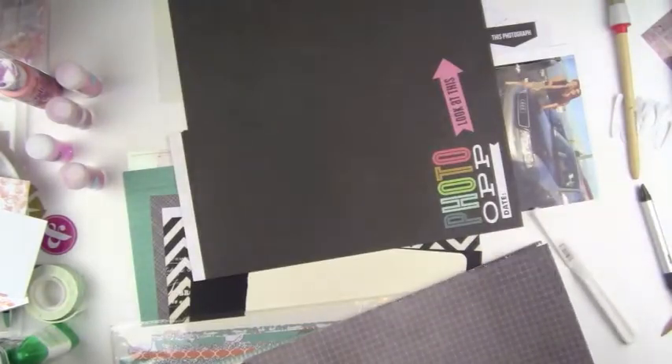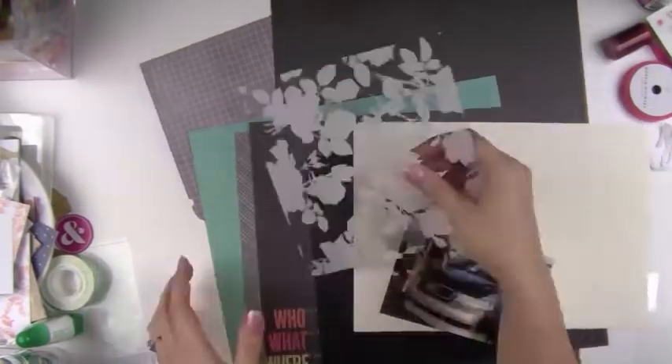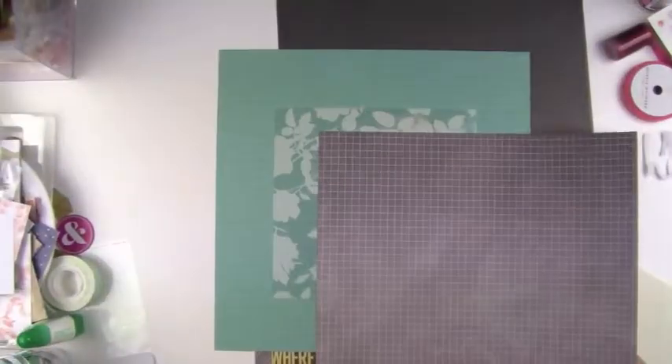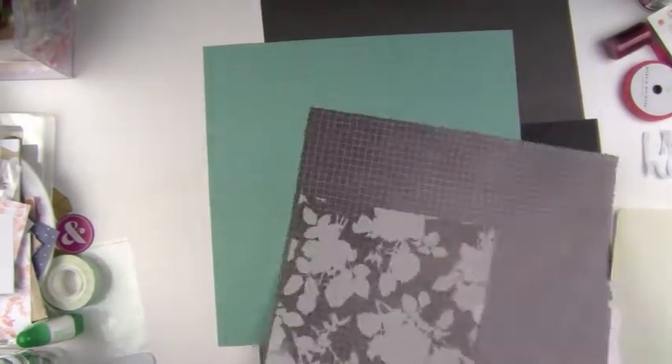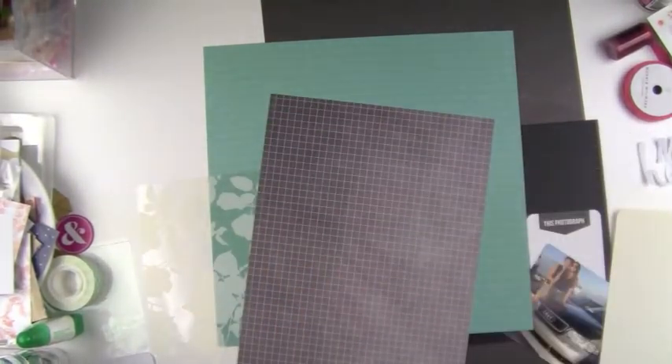It kind of reminded me of a My Mind's Eye paper line that they had recently. Now I'm fiddling around with this transparency. I didn't end up using it - it's a cute little floral background but I just couldn't work it into my layout. It really wasn't the style that I wanted to go with.